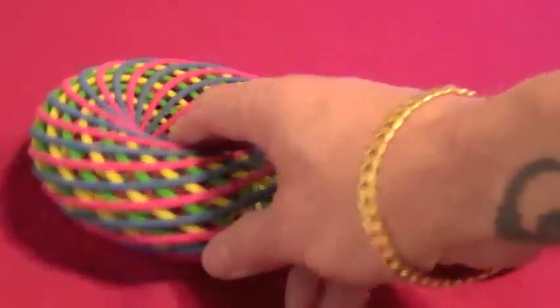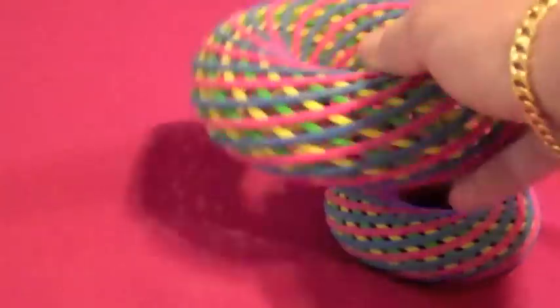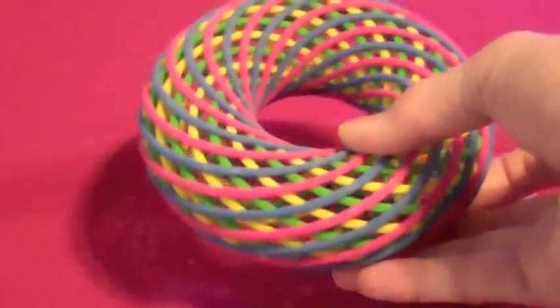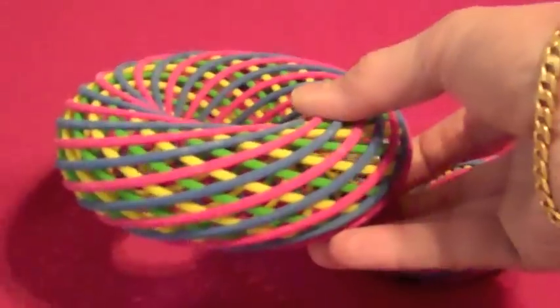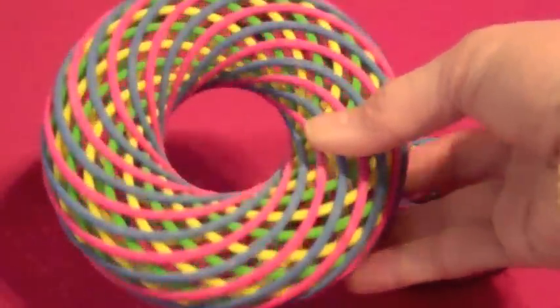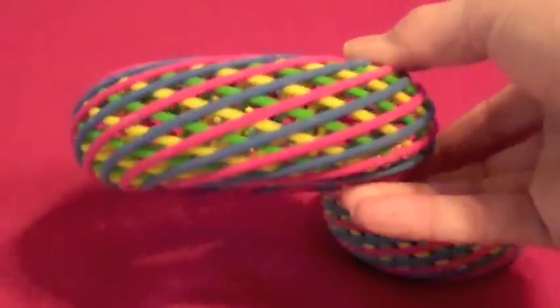If you're interested, 3D prints are available at the Vertigo Poka Shop at Shapeways.com. There you can see these, as well as colored polyhedra models, jewelry, purses, and a large variety of mathematical models.